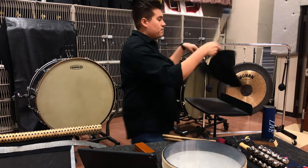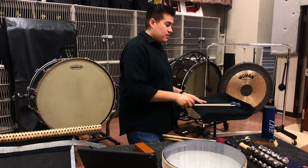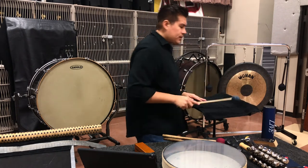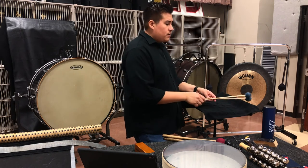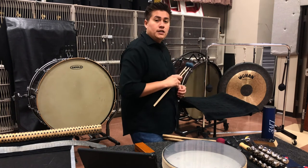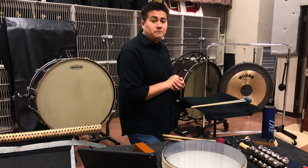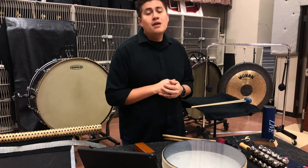This will also prevent your mallets or your sticks from falling and landing on the ground. I like just putting them straight on the flat surface, but some percussionists like putting them at an angle so that they have an easier time reaching them. Critical, critical, critical for any percussionist's mallet bag.